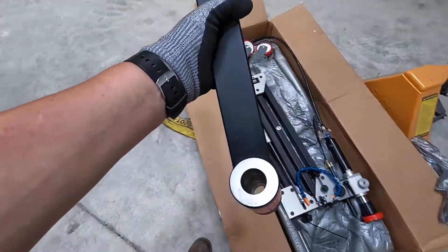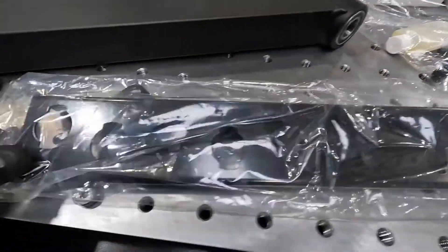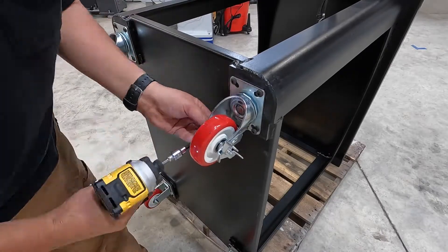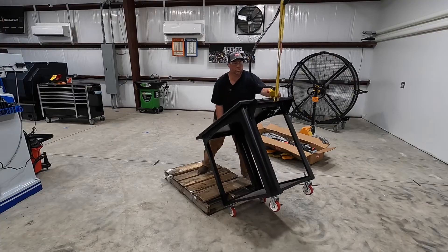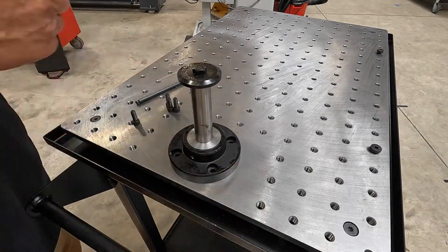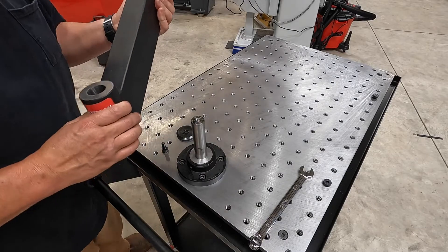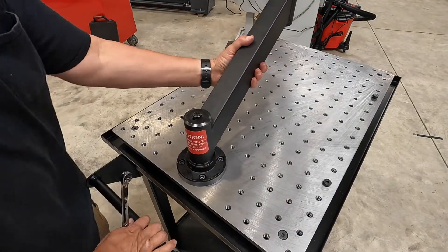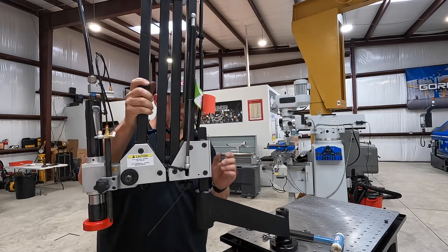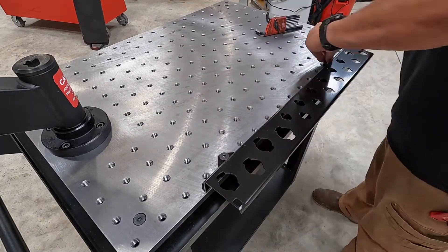So this will be the arm that gets mounted up here onto the cart. These are our casters.